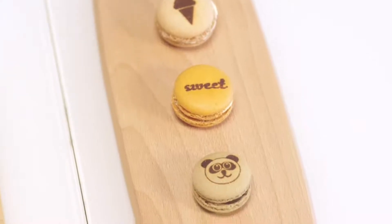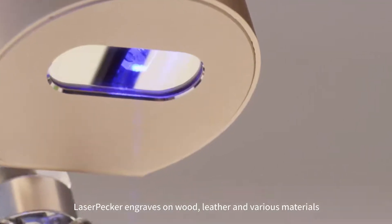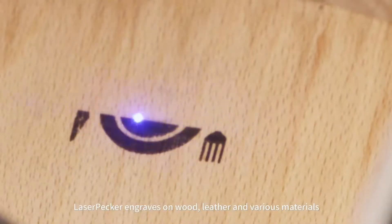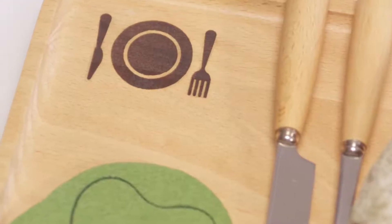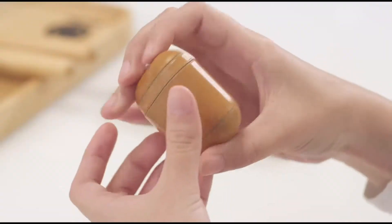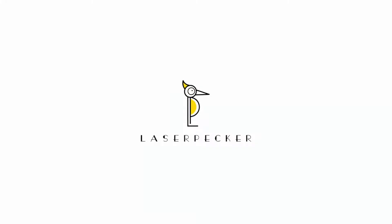Make your inspiration come true. LaserPacker engraves on wood, leather and various materials with unique Governometer technology. AVAILABLE NOW.